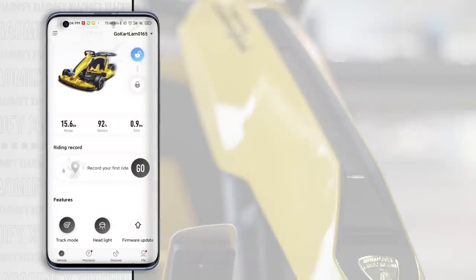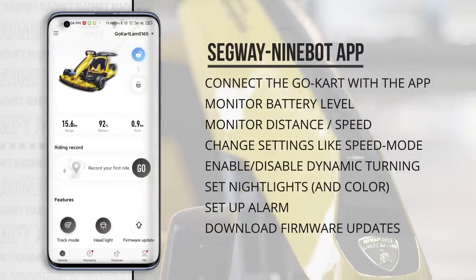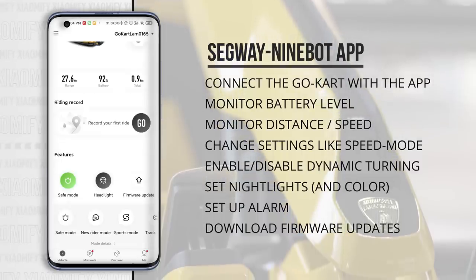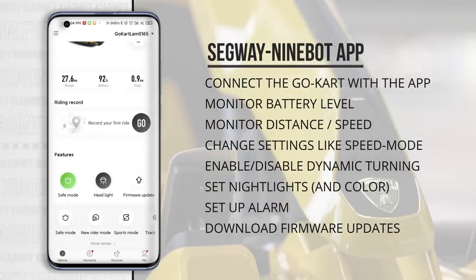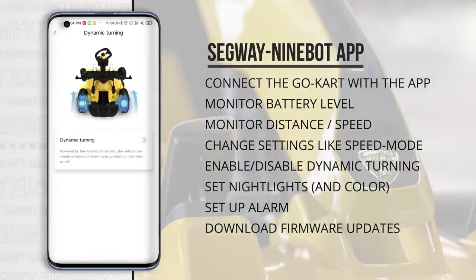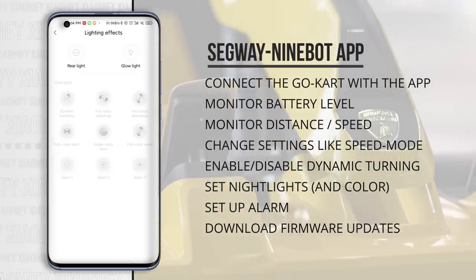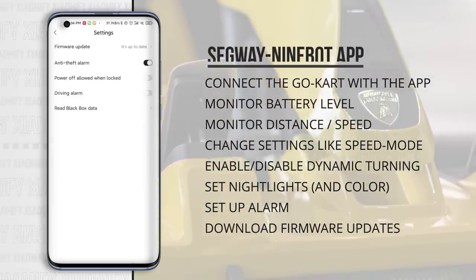You can connect this go-kart with the Ninebot app to monitor battery level and distance driven, and change settings like speed mode, dynamic turning which makes corners sharper, night light colors, alarms, and firmware updates.